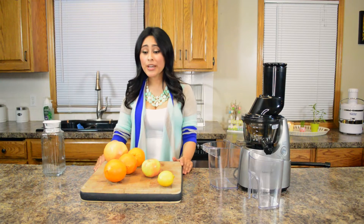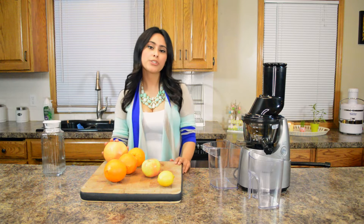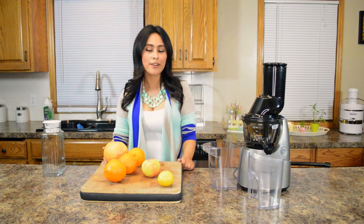Hi guys! I am back and today I am bringing you guys a recipe for an alternative orange juice. We all love orange juice, but sometimes you know we might just get tired of a regular OJ.